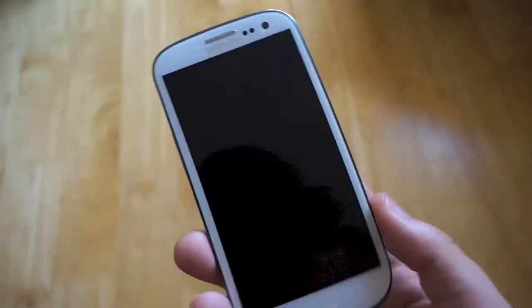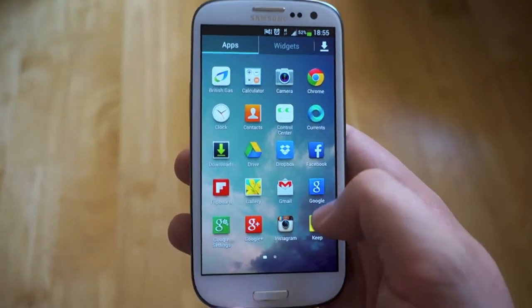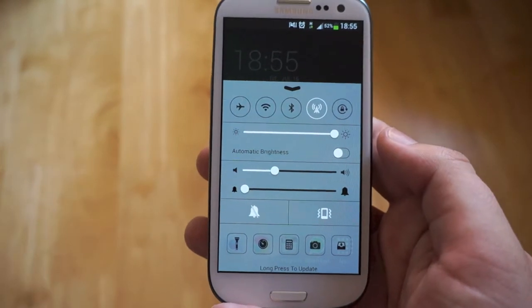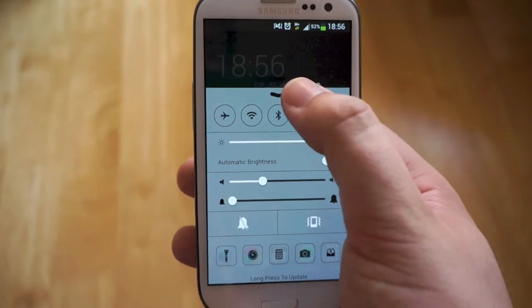Hey guys, Mark from CopyTheGlass. This right here is a Samsung Galaxy S3 running the TouchWiz software that comes stock with every Galaxy S3, or just in general any Galaxy device. What I'm going to be showing you now is the Control Center from iOS 7. Let's take a quick look at Control Center for Android.